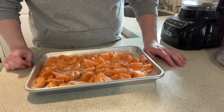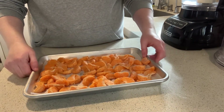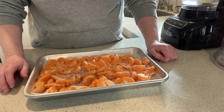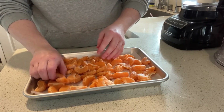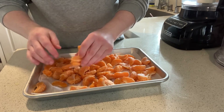On my cookie sheet I have about eight little mandarin oranges — the little cutie oranges — that I took the peel off of, separated, and then froze on this cookie sheet. These have been freezing for about three hours.